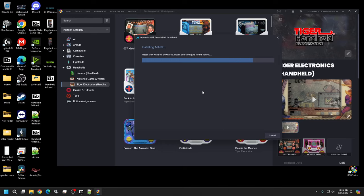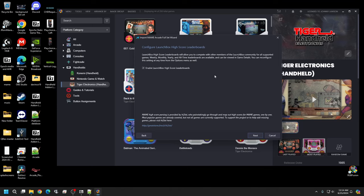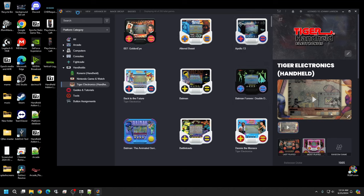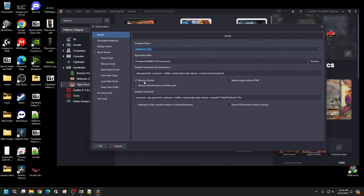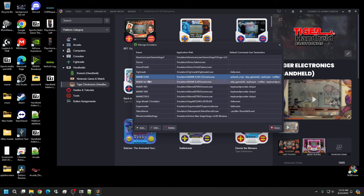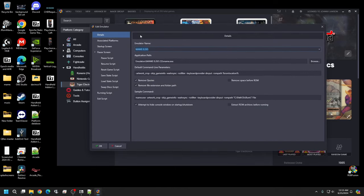Once done, close out of that wizard. Go to Tools, Manage Emulators. Whatever you named it — I named mine 'HH' — you'll see it listed with the version number. Everything is set up there. I'd recommend renaming the application path name — I'm adding 'HH' for handheld so I know what this emulator is for.